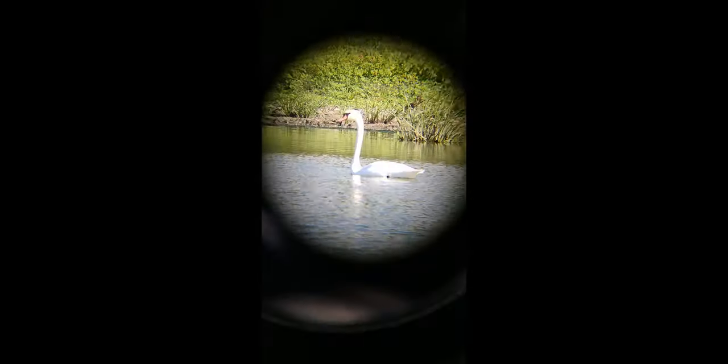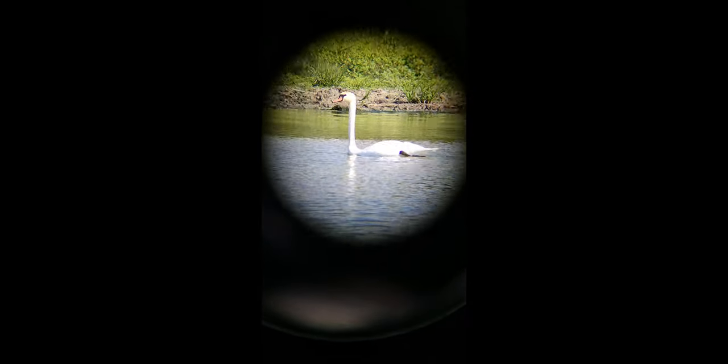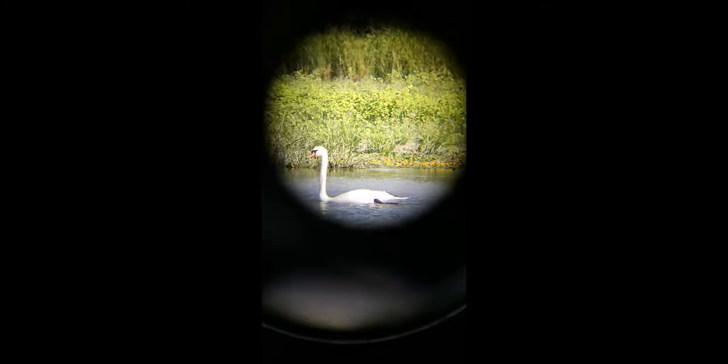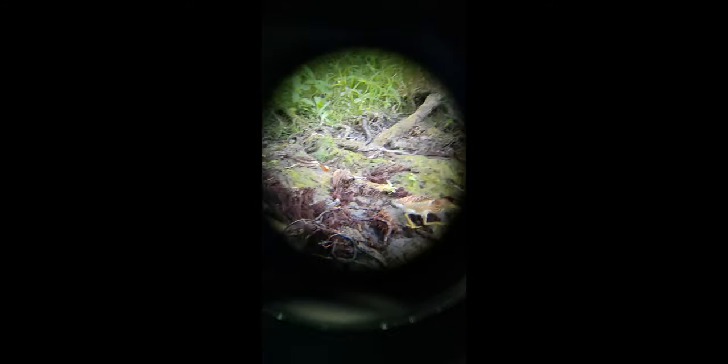In these shots caught with my phone, while the quality of the footage is not the best, you can get an idea of what these binoculars have to offer. I was very happy with how these binoculars performed during our trip and I recommend you check them out if you're looking for such an optical device.